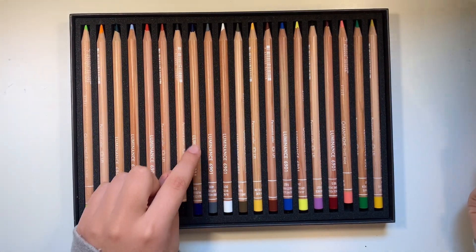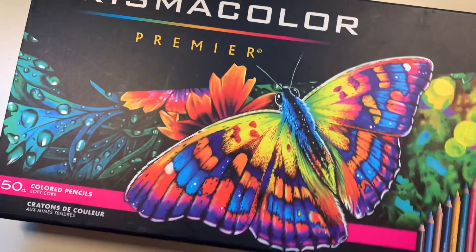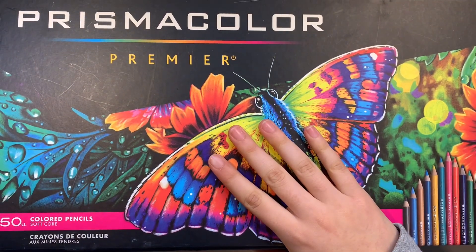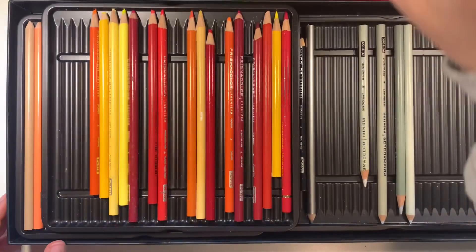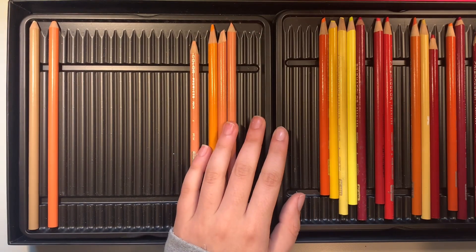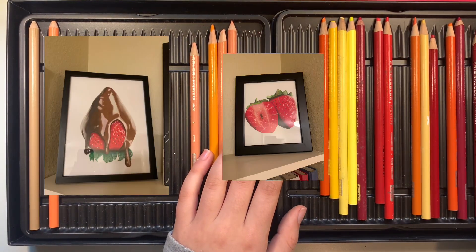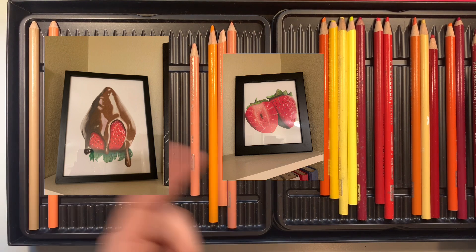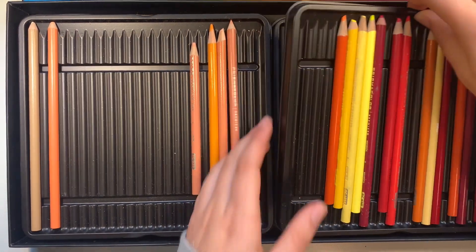These are like the Copic Markers of the colored pencil world. Next up I have Arteza colored pencils. These are the best colored pencils. They have wax in them which makes them really easy to blend. They're not that expensive, though this set was expensive because it's honestly too big. They're really great for blending — I've used them to make my hyper realism art.